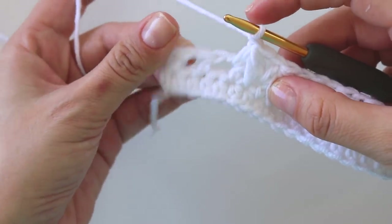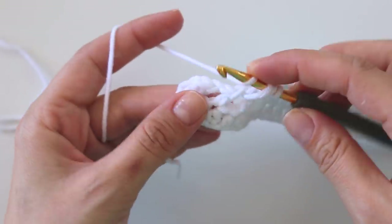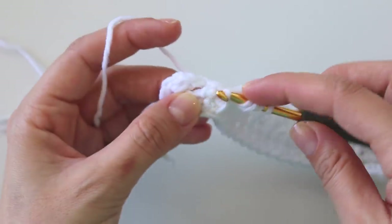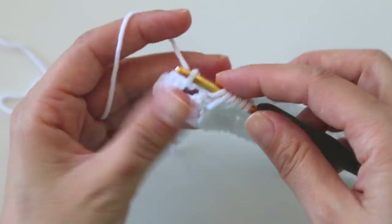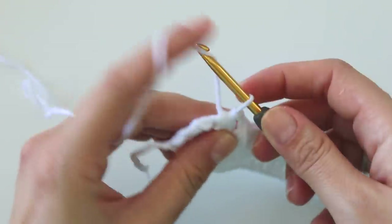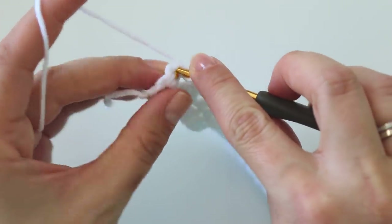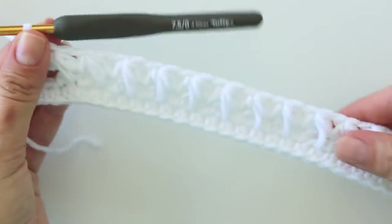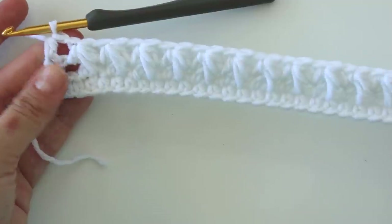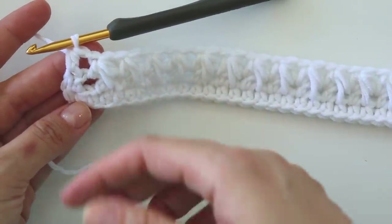I'm here making the last feather. Chain one, and into this half double crochet stitch I'm going to put a half double crochet. That's the end of the first row.